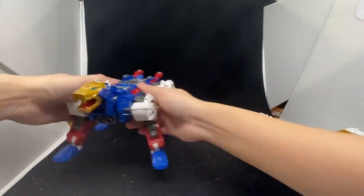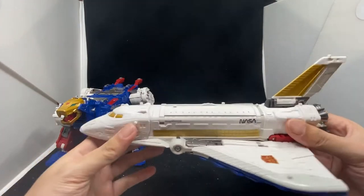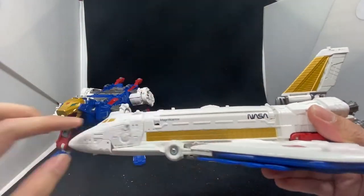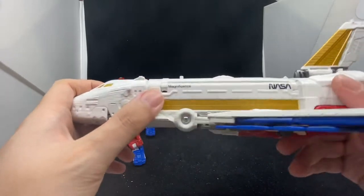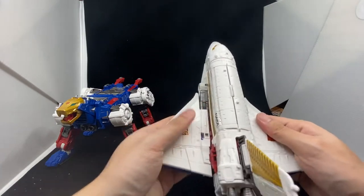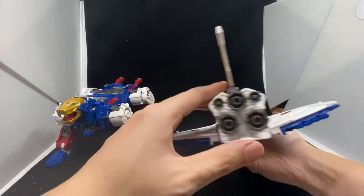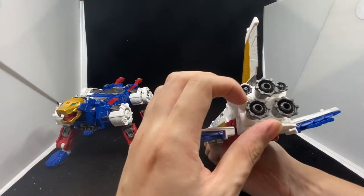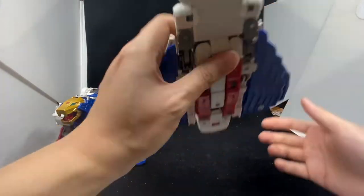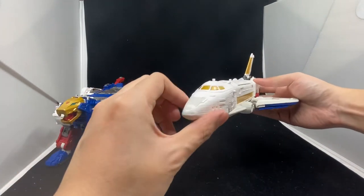Let's put the bottom part aside and look at the top part — the space shuttle. It's a very, very nice space shuttle. It even has what looks like a NASA logo. There are Autobot symbols on both sides of the wings, and at the back you can see all the rockets at the bottom. This is actually a very, very cool vehicle mode just by itself.